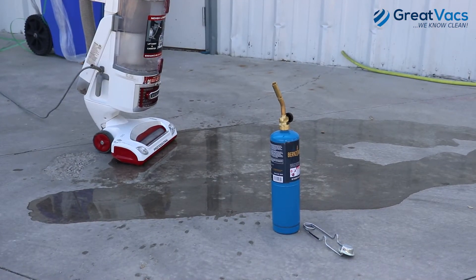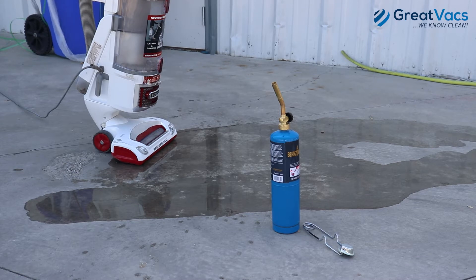Alright, so it did pretty well against those glass marbles. Now we're going to see how it does vacuuming up some fire.